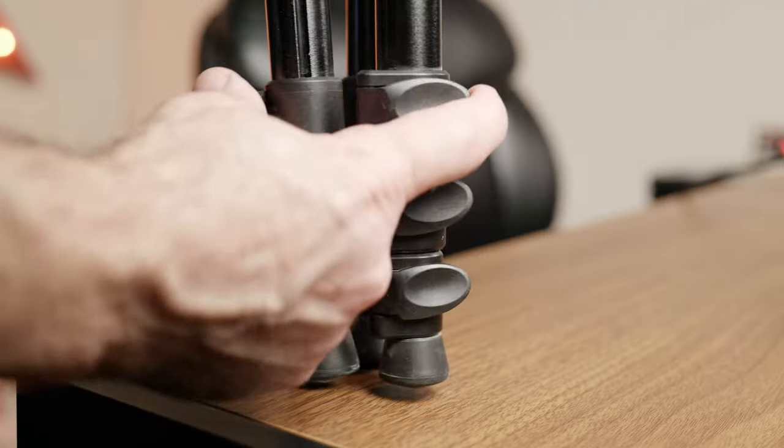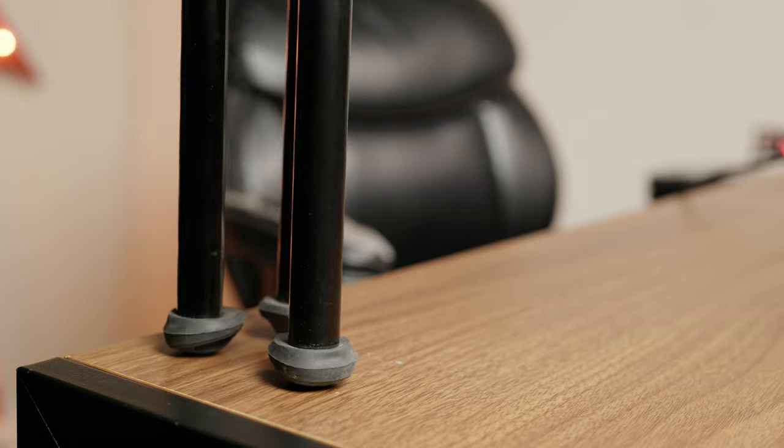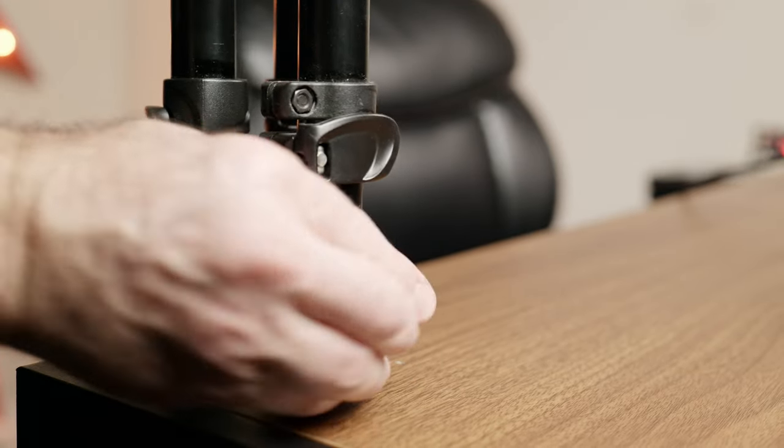Tripod standards have finally changed. Gone are the days where you have to endlessly click on and off the locks on the legs of the tripod. I picked up another tripod to help film YouTube videos and saw one with a unique feature that promises to change this annoying clicking, and I want to share it with you today. This video is not sponsored by Neewer, but let's review the new tripod.